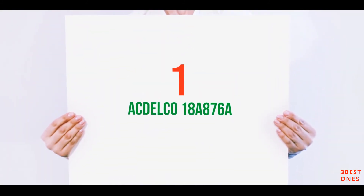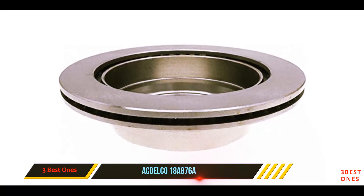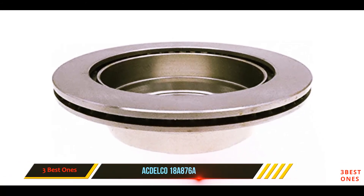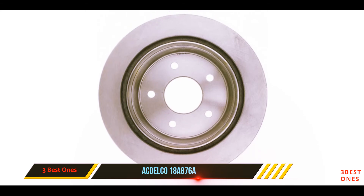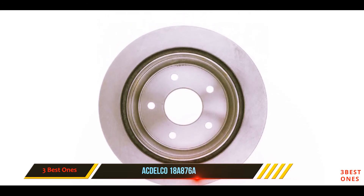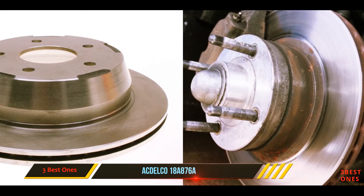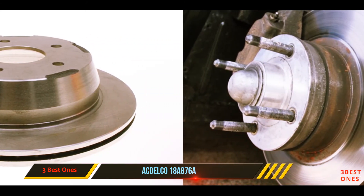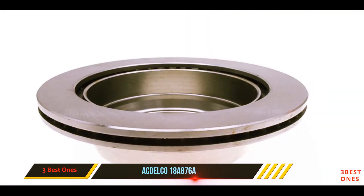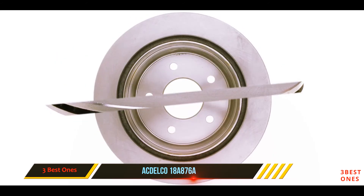And number one on this list, the Delco 18A876A. The Delco brake rotor comes in several different models for many different car types, making it worth trying out. This rotor is made to be extremely balanced, crafted with extra precaution so the vehicle is not disturbed and requires minimal maintenance. There is also a rounded radius which ensures smooth stopping.